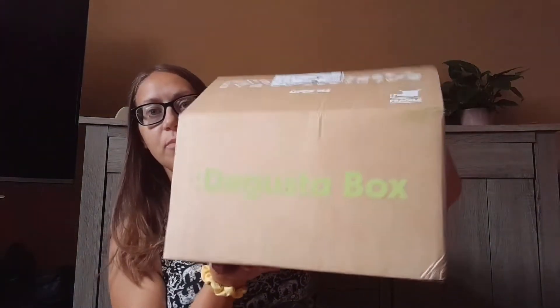Today I have got the August Degustabox, and in this one the theme is Back to School and Relaxing Evenings.